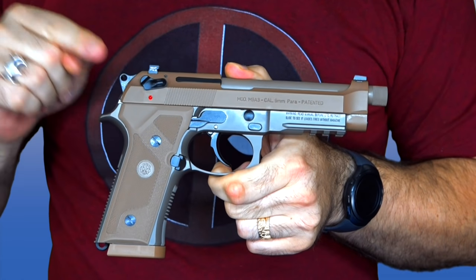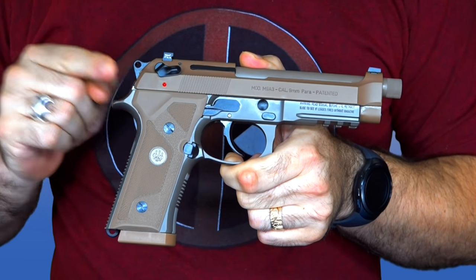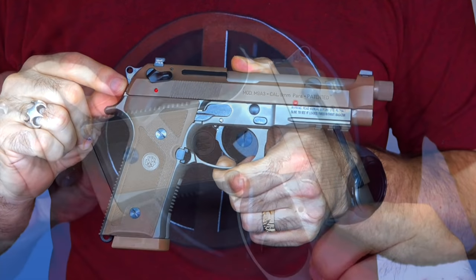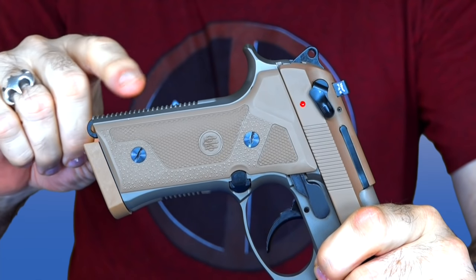The first thing you're going to notice right out of the gate is the color. Like I said in another video, this looks like someone painted it with colors from the diarrhea rainbow — it is that kind of baby poop brown and green that is so popular nowadays.